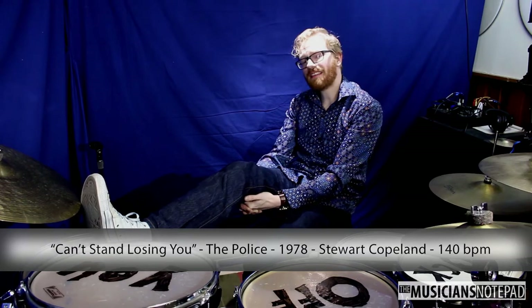A lot of Copeland's playing has to do with variance and improvisational nuance, and thus would be more at home in a style and analysis kind of video than a Groove of the Month. However, I think 'Can't Stand Losing You' is a great example of his different approach codified into a repetitive groove.